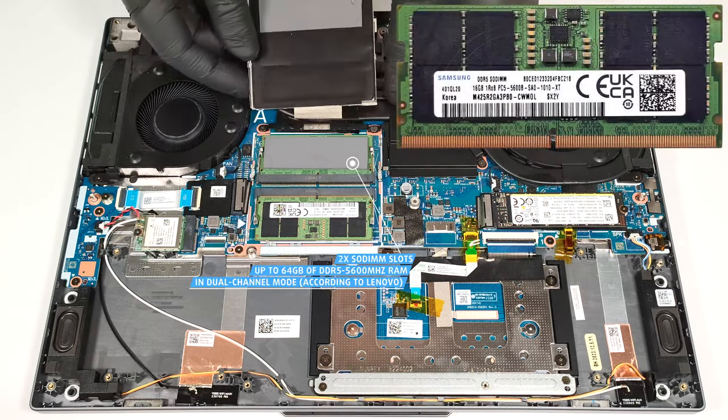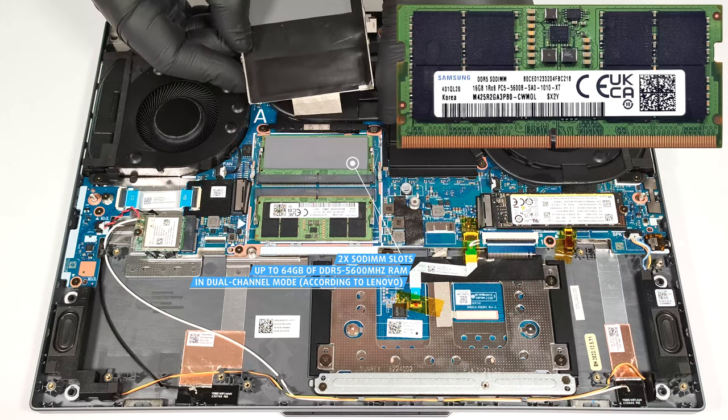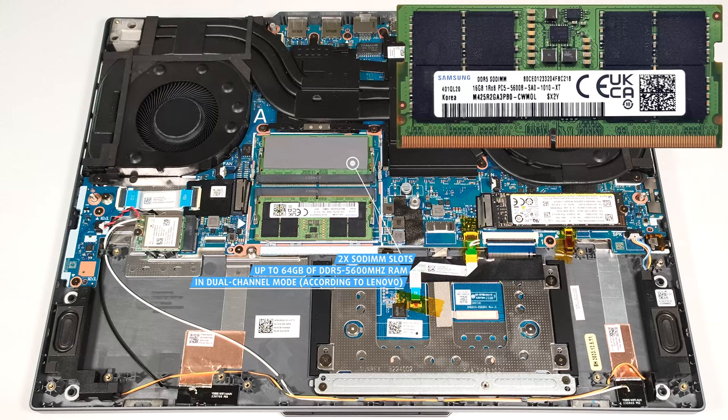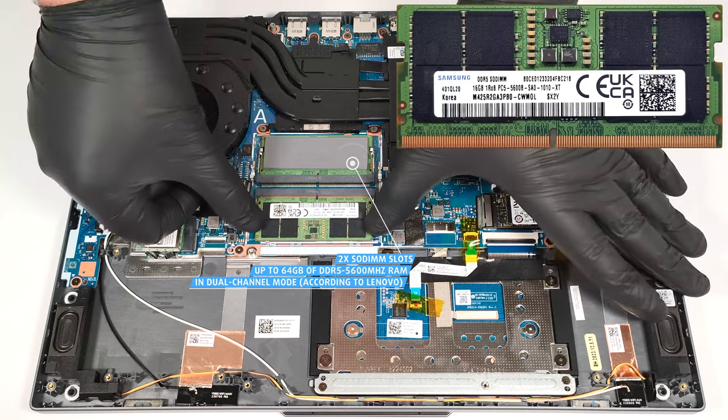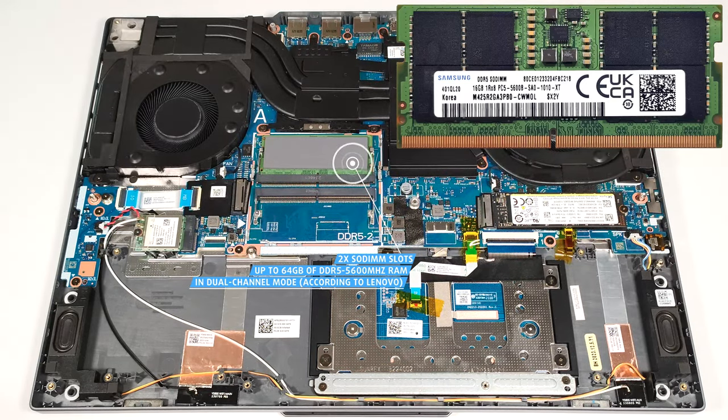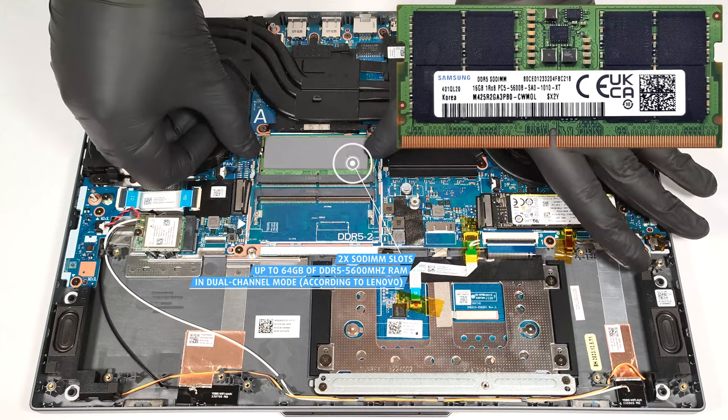According to Lenovo, the two SODIMMs support up to 64GB of DDR5 5600MHz RAM in dual-channel mode. However, since the CPU can support up to 256GB, this laptop likely wouldn't have issues running a larger amount of memory than the official manufacturer's specified limit.